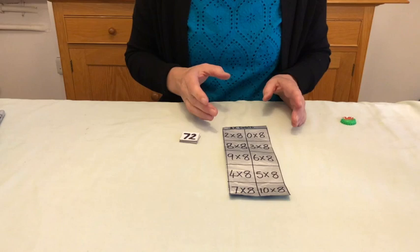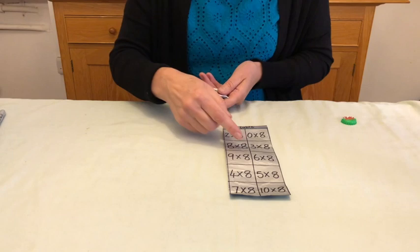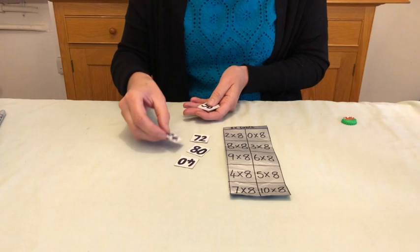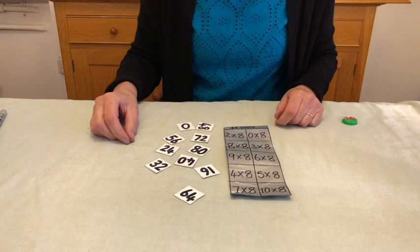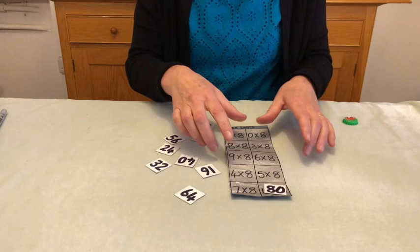You make the answers, you have the questions written down, and then you have the answers, and it is a simple matching activity. You can challenge the children — they can work individually or in pairs against each other and see how quickly they can do it. One tip is to muddle the questions up so that they're not just in order.